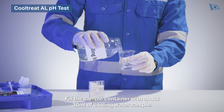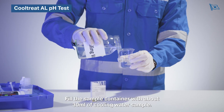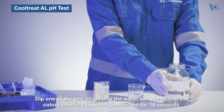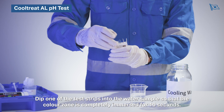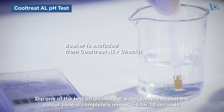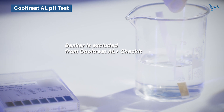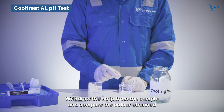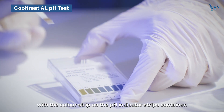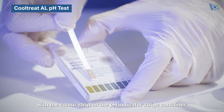Fill the sample container with about 30 millilitres of cooling water sample. Dip one of the test strips into the water sample so that the colour zone is completely immersed for 10 seconds. Withdraw the strip from the sample and compare the colour obtained with the colour chart on the pH indicator strips container.